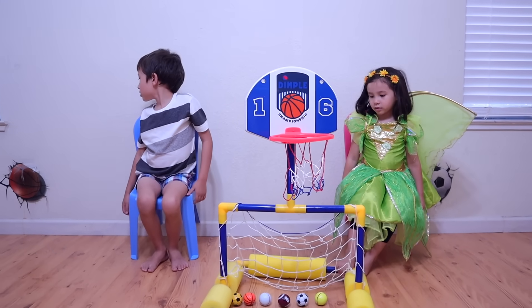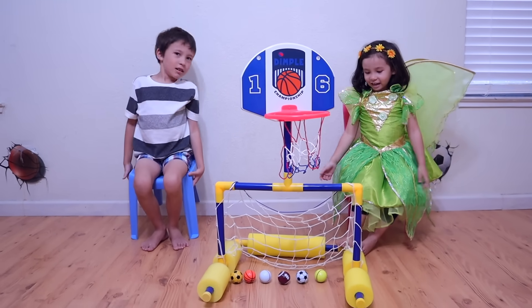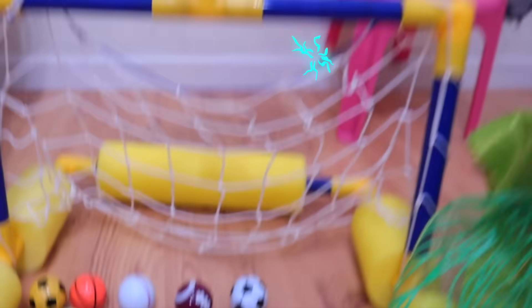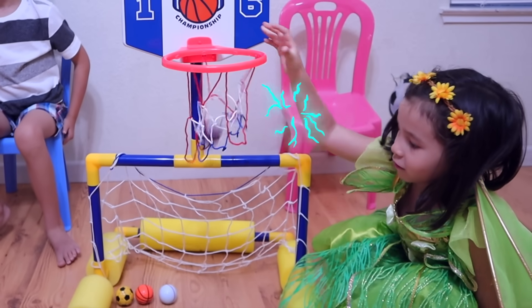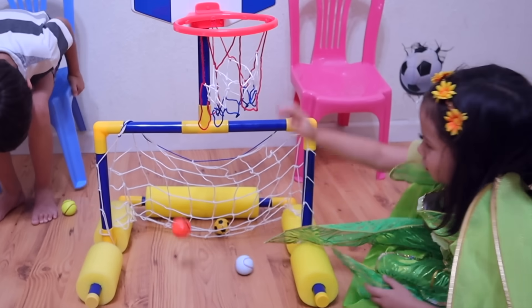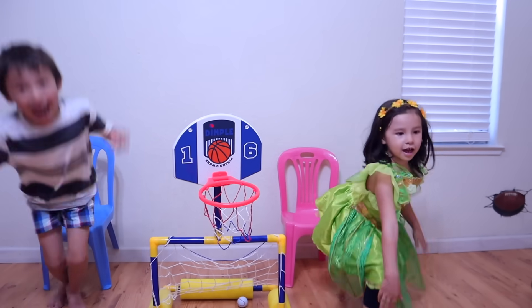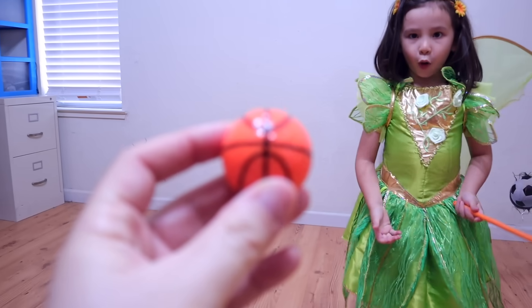We're going to turn the tiny sports ball into a real sports ball. These are the tiny sports balls, and I'm going to mess them around. Are you going to turn the little sports ball into a big one? What kind of ball is this? Basketball!